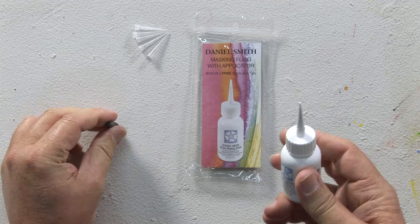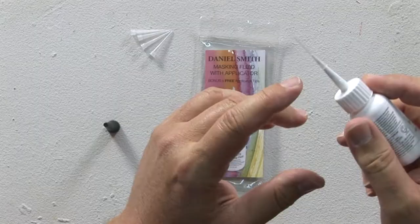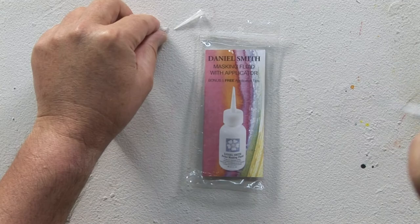It's very simple to use. You just pull off the black cap, cut the tip, put any one of the nibs that come along with the masking fluid on, and you can make these wide or very thin. So you can have different sizes that you customize to be able to put down your masking fluid.